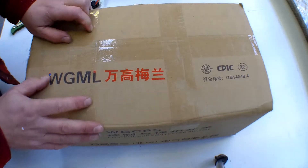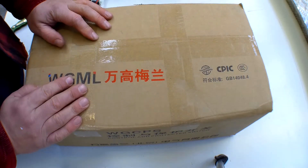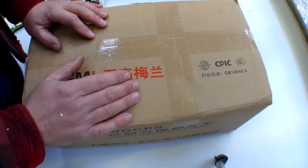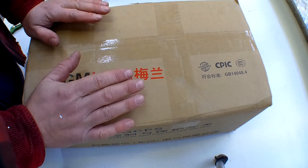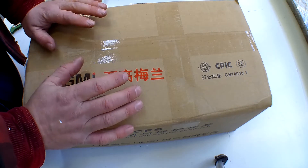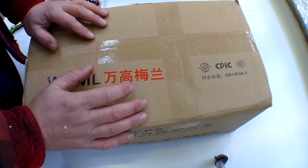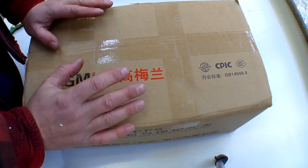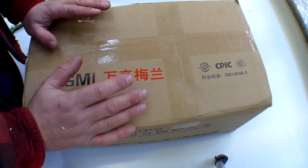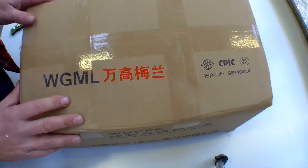Hello everyone and welcome to another exciting episode of what's in the box. In this box is a 500 watt 48 volt electric motor in kit form, for use with tricycles, pedicabs, rickshaw-type things. You can also use it on electric bikes, motorbikes, electric quads, and electric go-karts — it's a DIY kit.